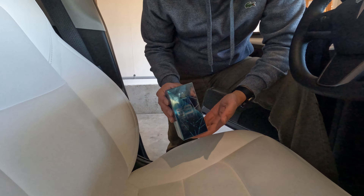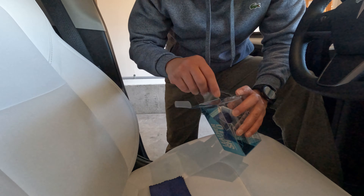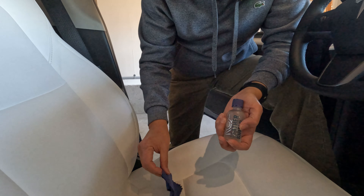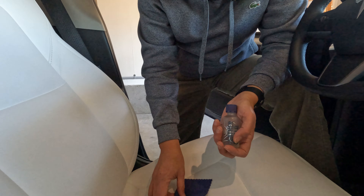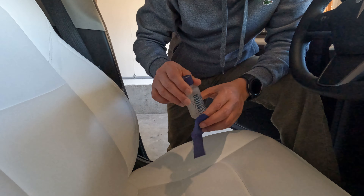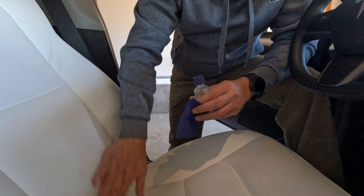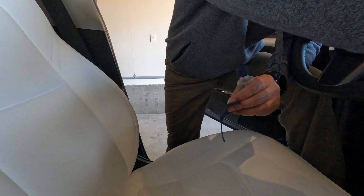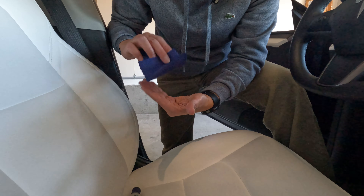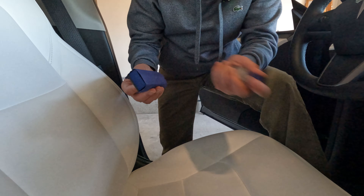Alright guys, now it's dry, so let's apply. The recommendation is you apply this once a year. When I got this vehicle last year, I applied it right away, and now I'm going to apply it again. As you can see, I have half of the bottle left, so I'm going to use this remaining half for today, after a year. You use the sponge that comes with it, wrap it like that, and shake it.